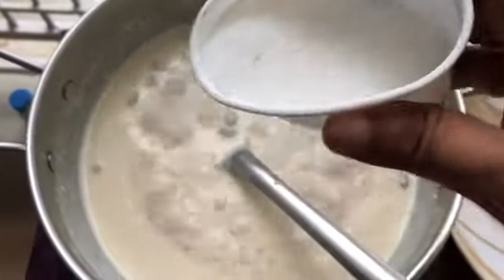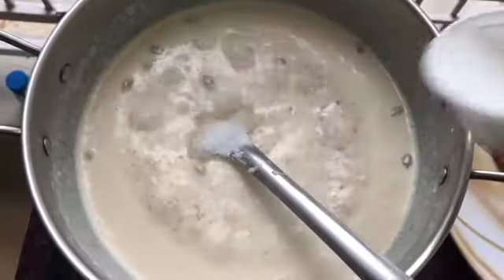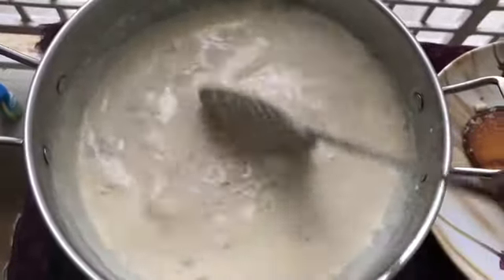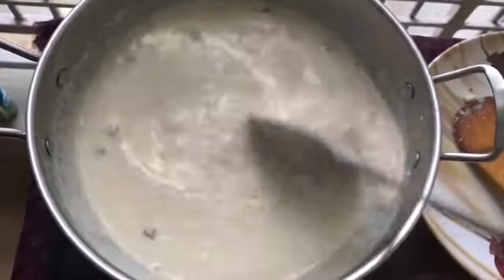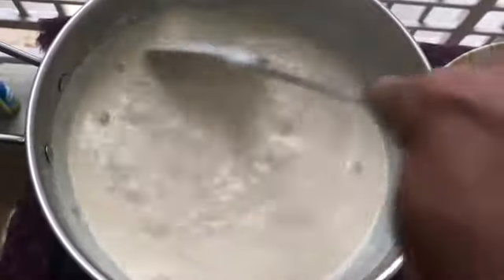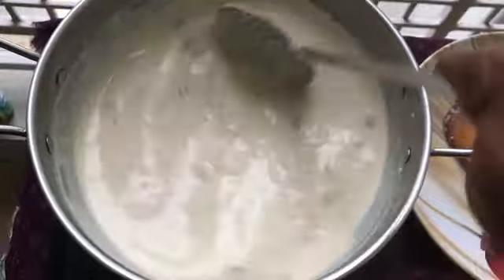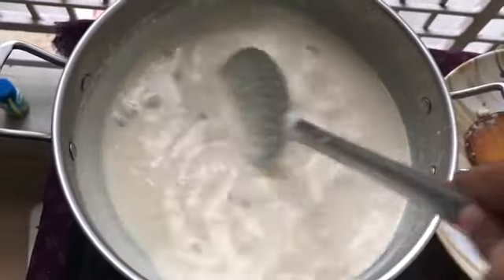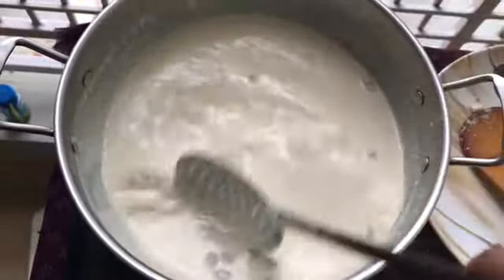Add some cardamom. Remember, don't add too much extra sugar because we have already used condensed milk in the milk. But you can taste it and add sugar accordingly.